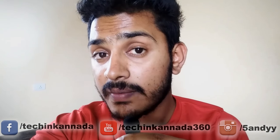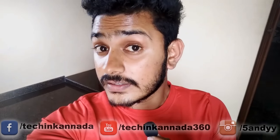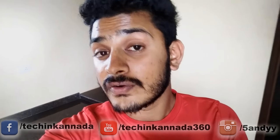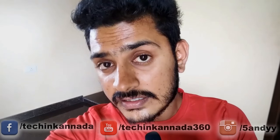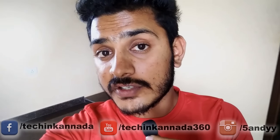I have thought of 3 reasons for slow charging. If you like this video, please click the thumbs up button and share this video, and subscribe to TechInKanada. Thank you for watching this video. Bye-bye.